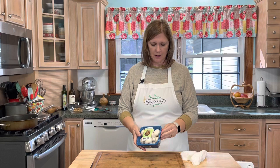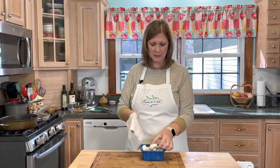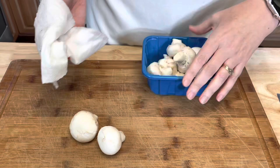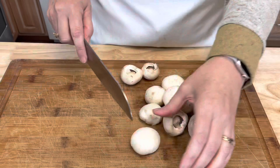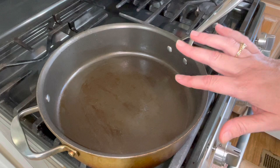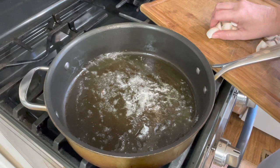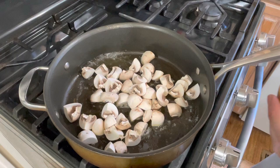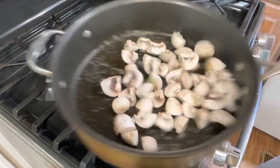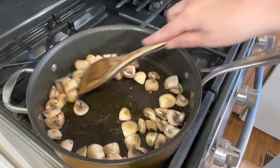Next I'm going to clean my mushrooms — just a white button mushroom — using a damp paper towel. Then I'm going to remove the stems and quarter them. In the same skillet I braised my onions, I'm going to sauté my mushrooms over medium heat with a tablespoon of olive oil and a tablespoon of butter. Once the oil is hot, I'll add the mushrooms, give them a pinch of salt and black pepper, and shake the pan until all the mushrooms are coated.